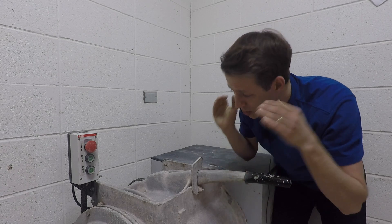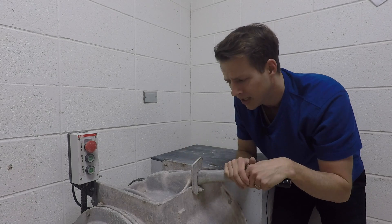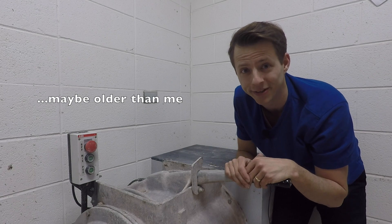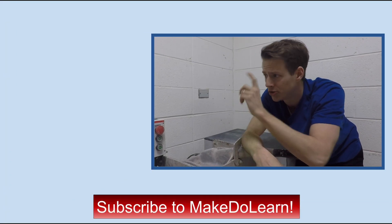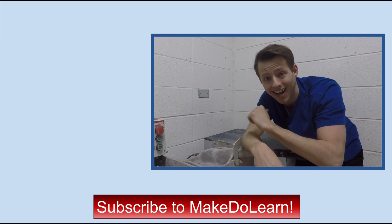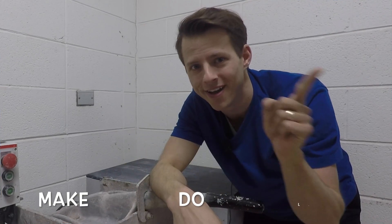As you can see, this pug mill is super awesome, super amazing — super old actually — but I'm very lucky to have it in the studio here. If you want some more tutorials or some time-lapse creation videos, check out these over here. And as always, I'm Jim, and whenever possible, be sure to make, do, and learn.